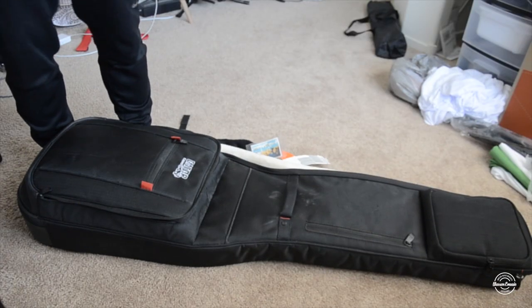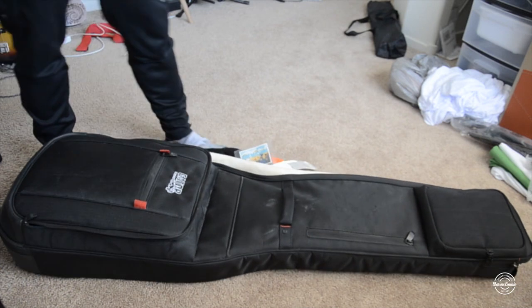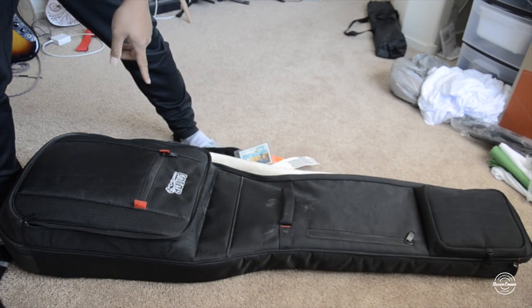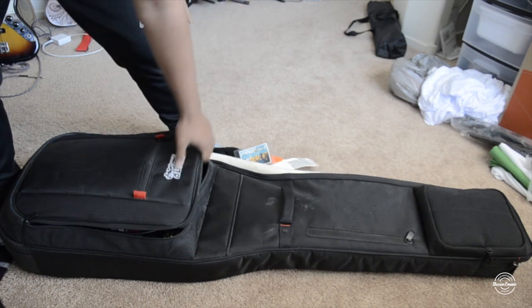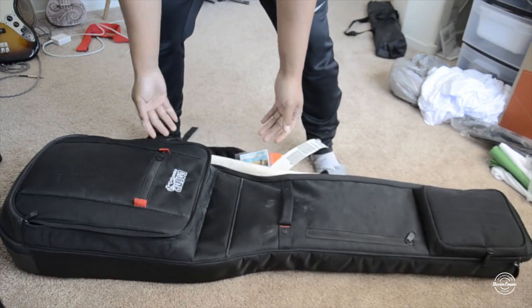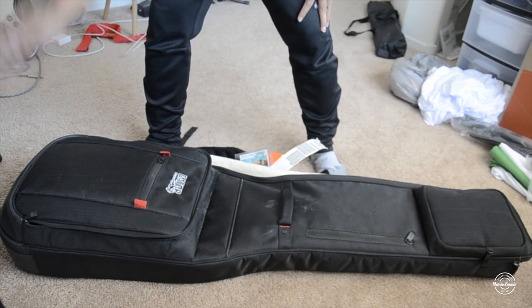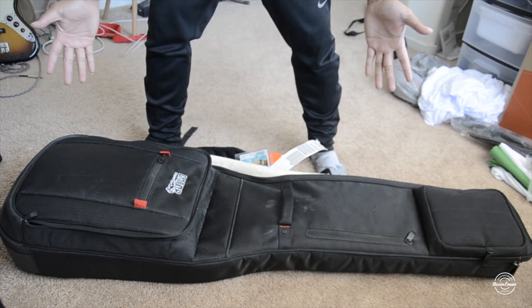This is the updated video from my previous one, which was in the dark — now it's better lit. This is the bass guitar Gator case gig bag. I'll show you the condition it's in since I took this on tour and went through check-in. Sometimes they let you take this on carry-on.